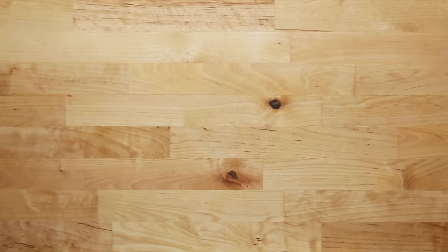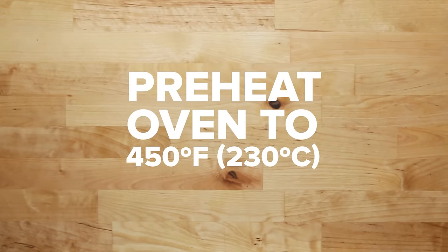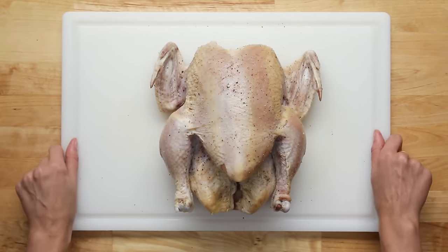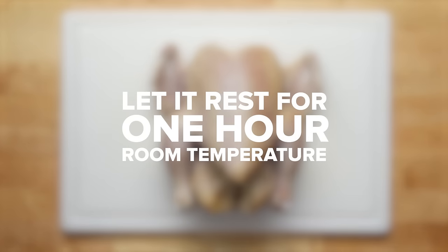Just before you're ready to take it out, preheat your oven to 450 degrees. Once you take it out of the fridge, let the chicken rest for an hour at room temperature, like you would any other meat. Just before it's time to pop the chicken in the oven, we're going to tie it up, or truss it.